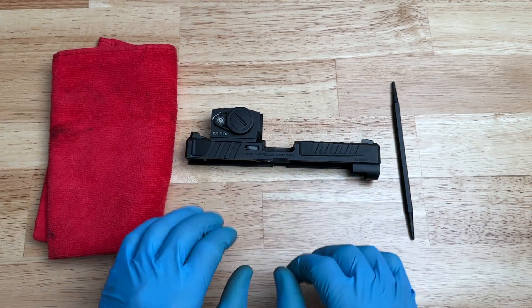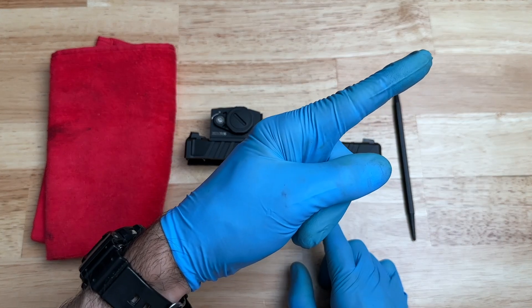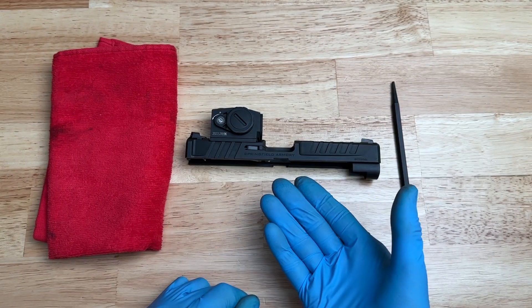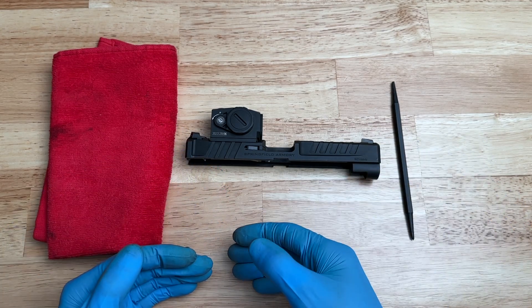As you can see, I already have the pistol field stripped. If you need help getting to this point, click on the link in the top right-hand corner — that'll take you to a video showing you how to field strip your Echelon. Once you're done, come back to this video and follow along.